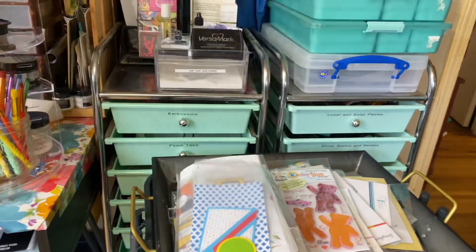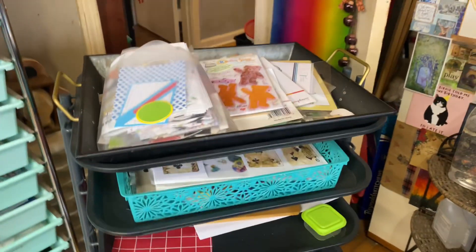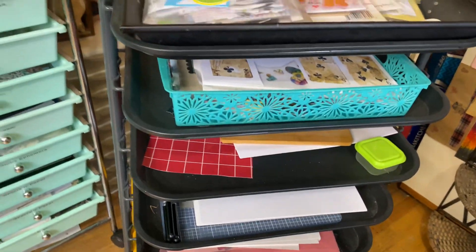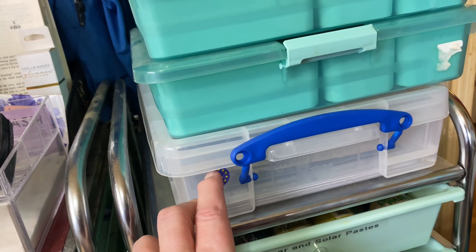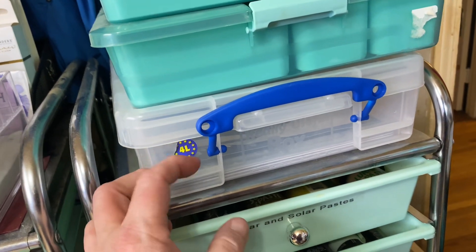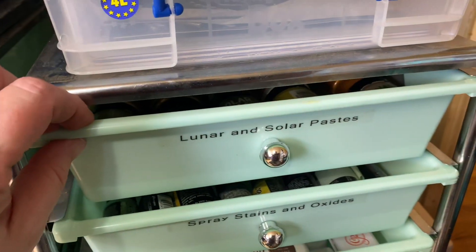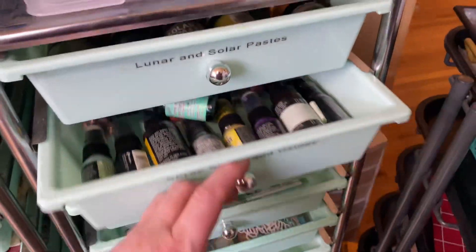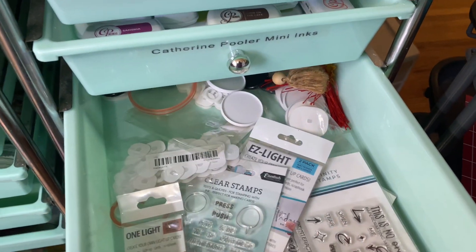I'm going to come over here to this side of the room. I've got this little Raleigh cart that I keep current projects on and stuff I need to do. These are like little metal embellishments. These are my Tim Holtz dies for like the male dies and all those dies that came out last year — they're on magnets. Then I've got all these little drawers labeled: here's all my lunar and solar paste, some of my spray stains and oxides that won't fit anywhere else, my Catherine Pooler minis, and all my interactive stuff is together in one place.